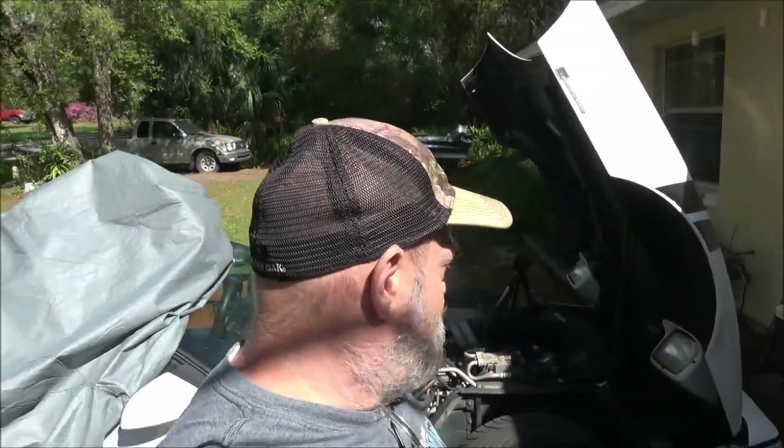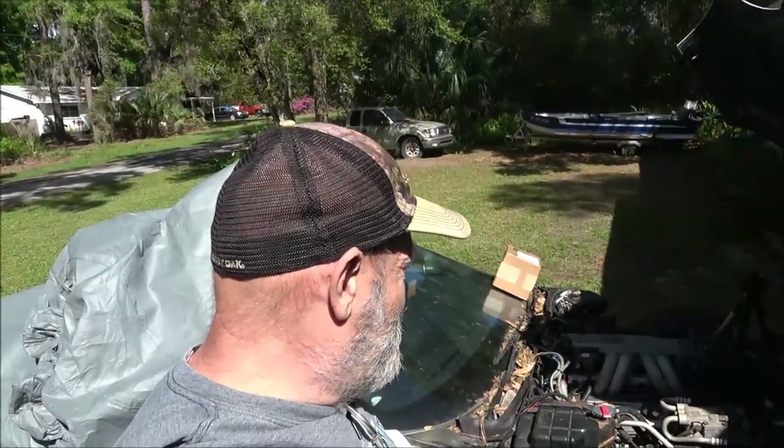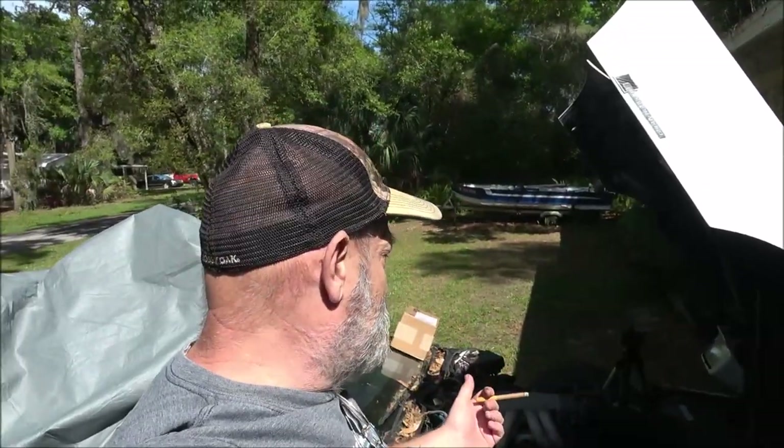Hey everyone, today we're going to put a new master cylinder — well, it's used — on this 1990 Corvette C4 convertible. I don't know if I'm going to bleed the brakes today, but I think I'm going to open the bleeders up and see if it'll gravity bleed. If not, I've got a tool I want to try out. We're just going to change the master cylinder today. Stick around.